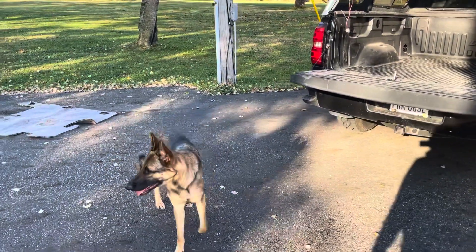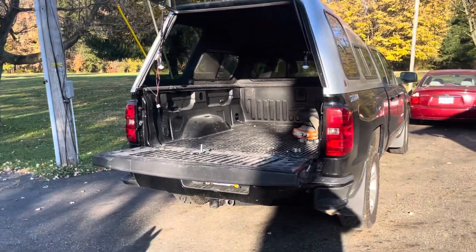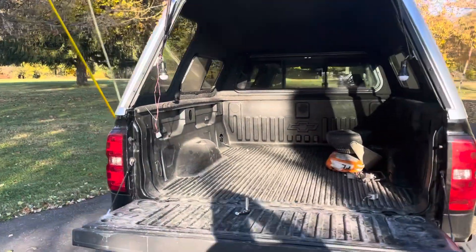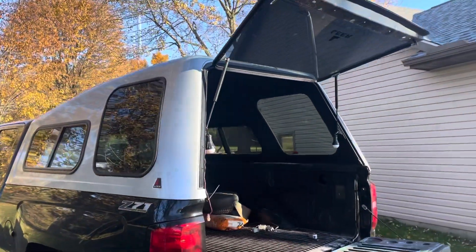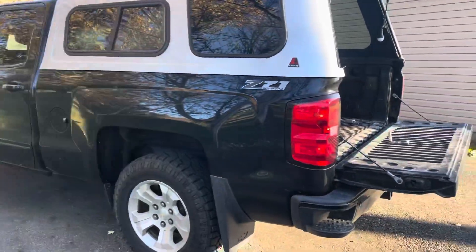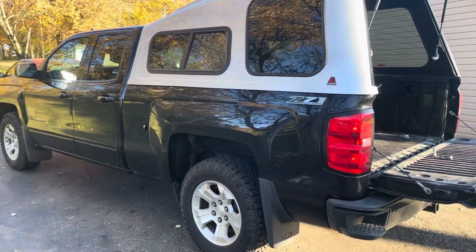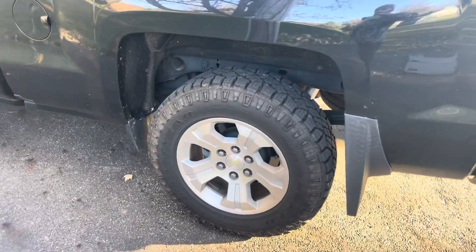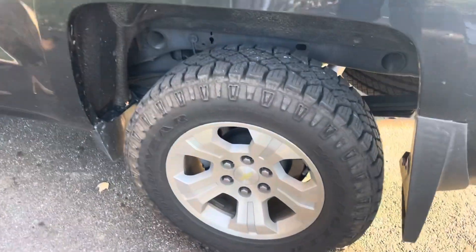Hey guys, I just wanted to go over my truck build with you — what I'm planning on doing, what I have done so far, and what my intentions are. I just recently bought this Lear 122 hard top truck cap for my 2016 Silverado 5.3 6-speed Z71 package. I have standard size stock tires on here, 265/65/18s, and I did put some DuraTrac tires on so they look a little beefier.